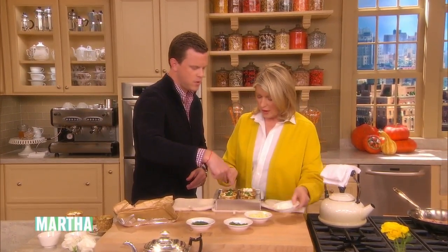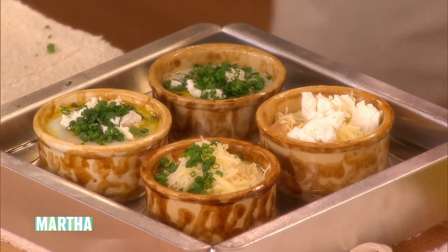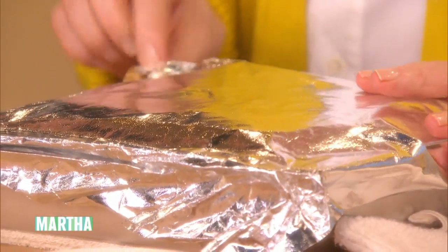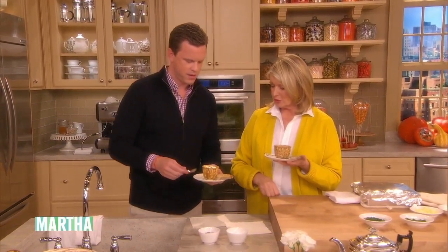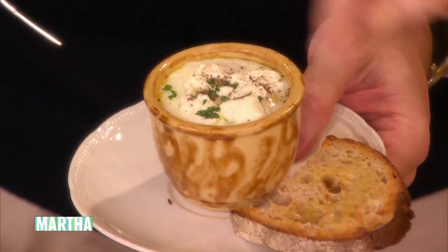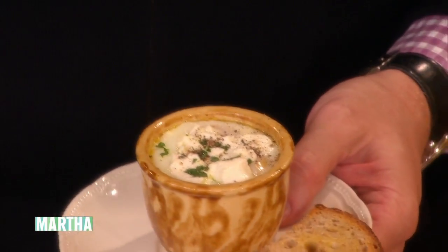What did you call these little bowls? Ramekins or custard cups. Here's a towel for you. This goes right back over and into your hot oven. Here's your beautiful finished product — it's yours with goat cheese and parsley. This is lovely. And that's what it looks like with a nice piece of bread from Balthazar. Is that your favorite bread? I love Balthazar. So good.